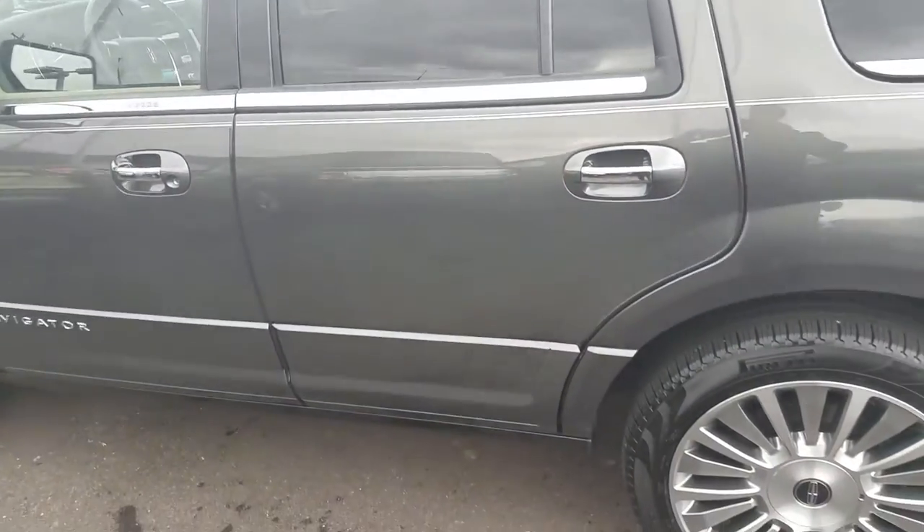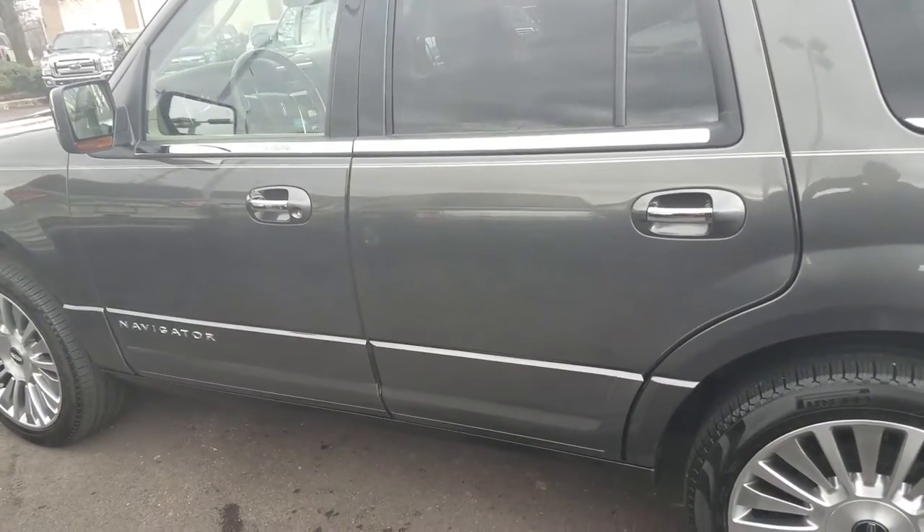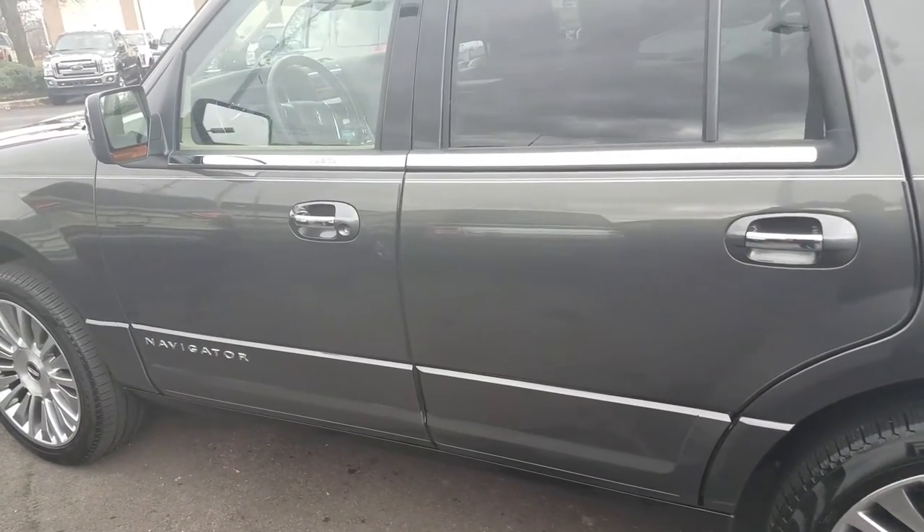I'll shoot you the video here in a second, along with a copy of the window sticker and the Carfax.